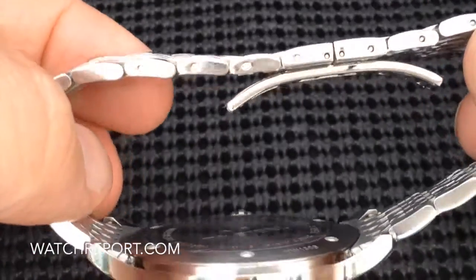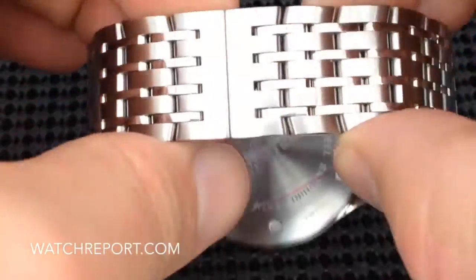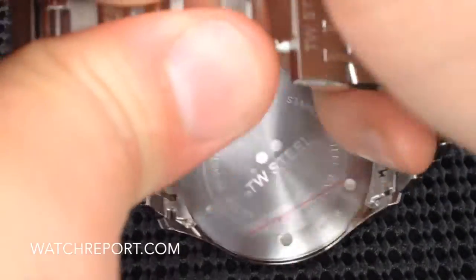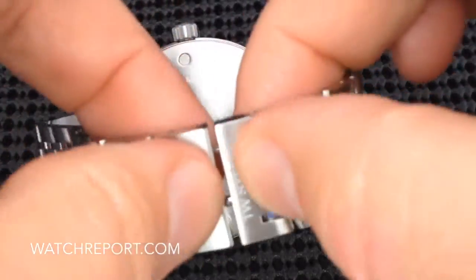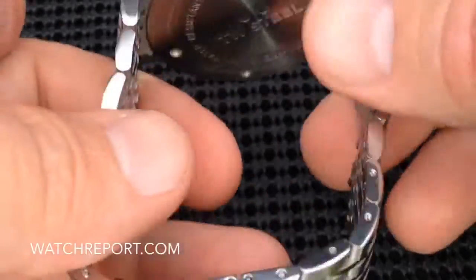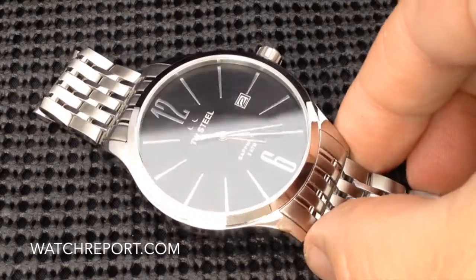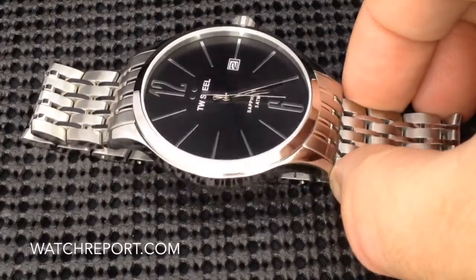The bracelet is branded with the logo and the name of the company. The links are held together by friction pins — pretty standard for this type of watch. We also have just a dual-deployant clasp. It's not push-button assisted in any way, shape, or form. Screw-down case back, nicely and heavily engraved. Limited branding, as you can see on the dial — it's just a really clean appearance overall.